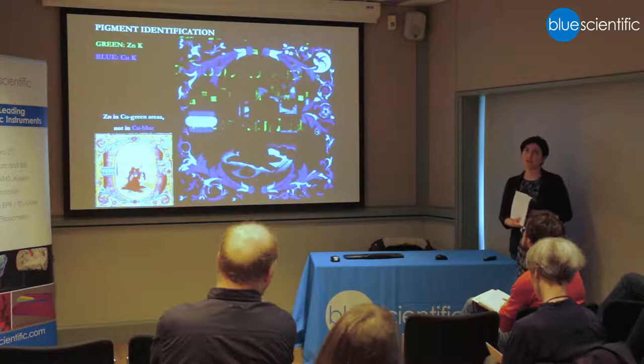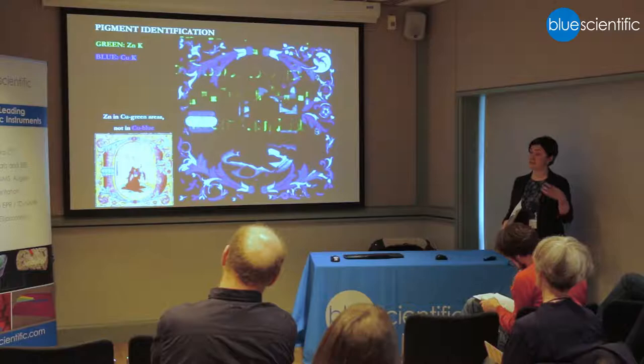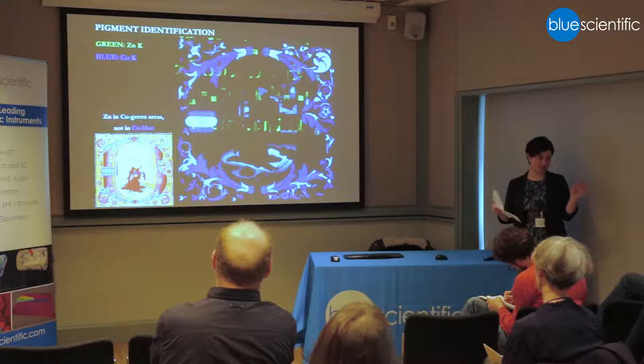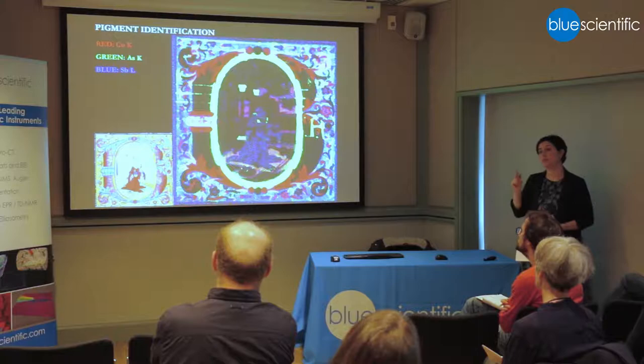The presence of zinc in the copper green could indicate rosasite, which is a copper zinc carbonate — a mineral often found with malachite in copper deposits. But it could also mean that brass was used as the raw material if it's a synthetic green pigment. Thankfully, although noisy, we obtained maps for arsenic and antimony, which are also common impurities in malachite, and they match the copper green area. The co-presence of copper, zinc, antimony, and arsenic in the green area is a really good indication that it is a malachite-type mineral copper green.